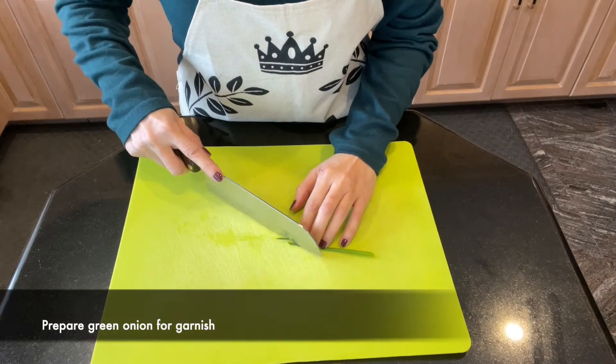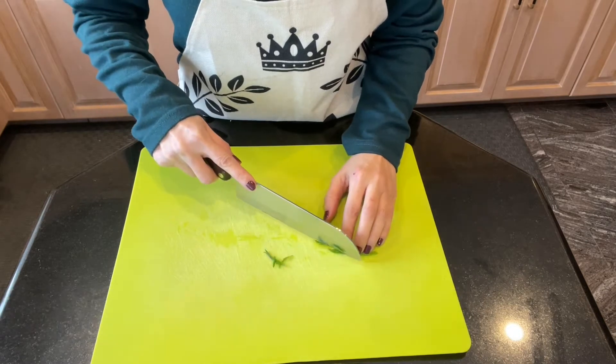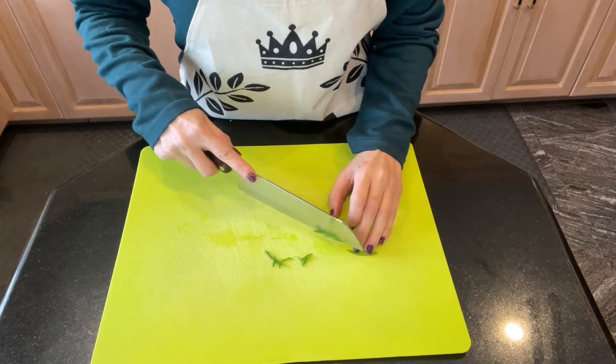For example, I will be using green onion as garnish, and I decided to use the bias cut to give it a prettier look.